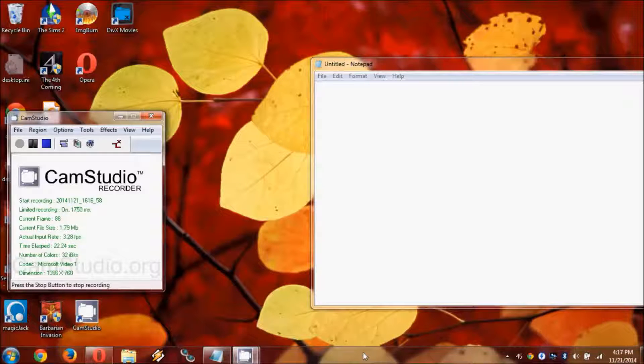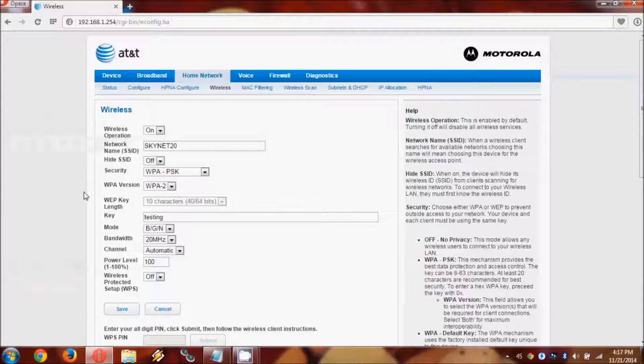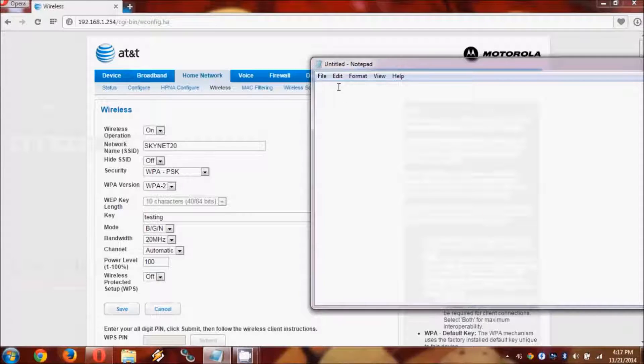First we need to gather information from the primary router. I've confirmed that I'm on my network and I access my router through 192.168.1.254. This is common on AT&T networks. You can Google your ISP to access your router if it's different. The information we need to collect is network name, WPA version, password, and mode. The name of my network is Skynet 20, it's running WPA2 PSK. It's also running AES encryption, which doesn't actually specify on the router page. I managed to figure that out through trial and error, and you may have to do a similar process to figure that out with your router.